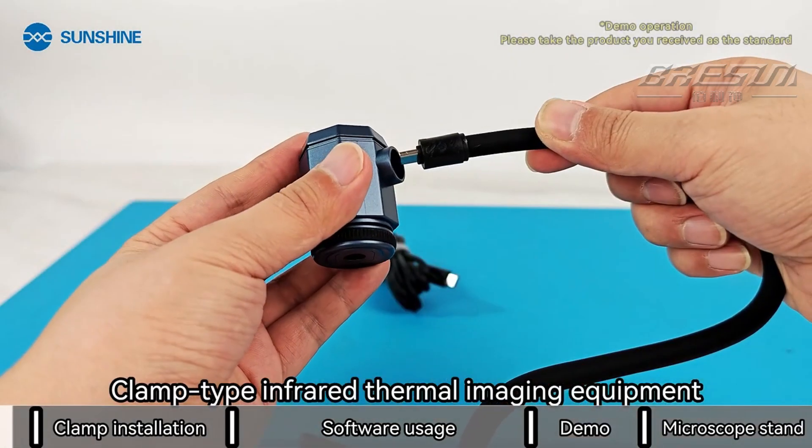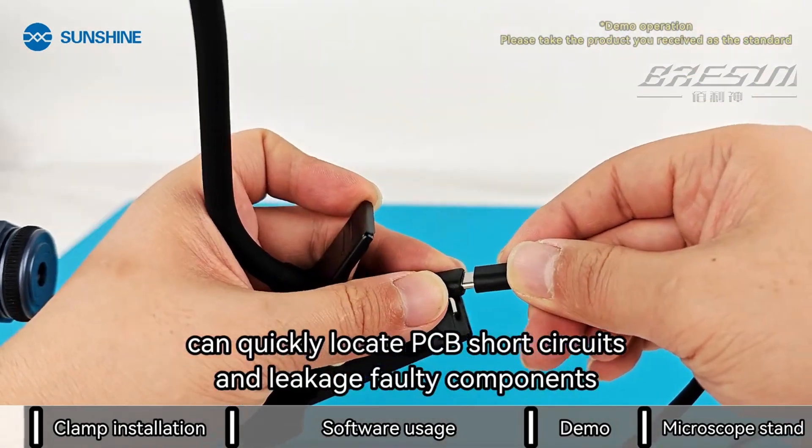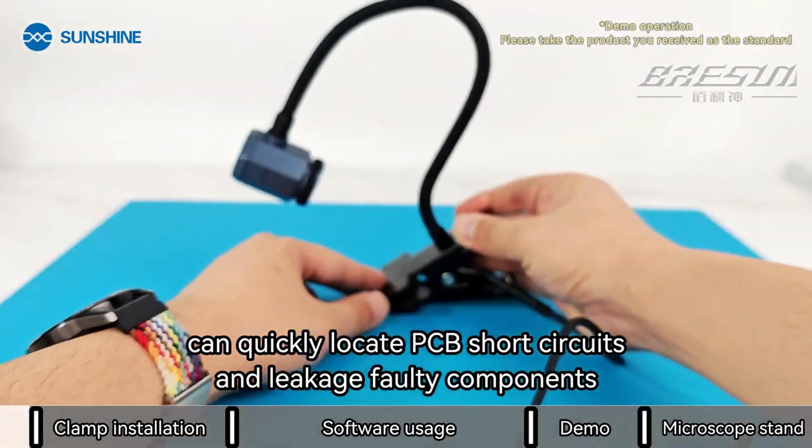Clamp type infrared thermal imaging equipment, compact in size, can quickly locate PCB short circuits and leakage faulty components.